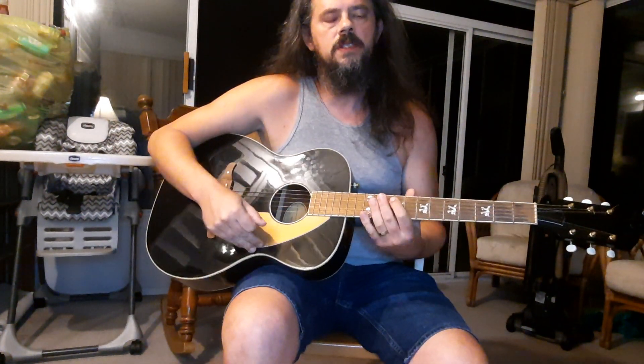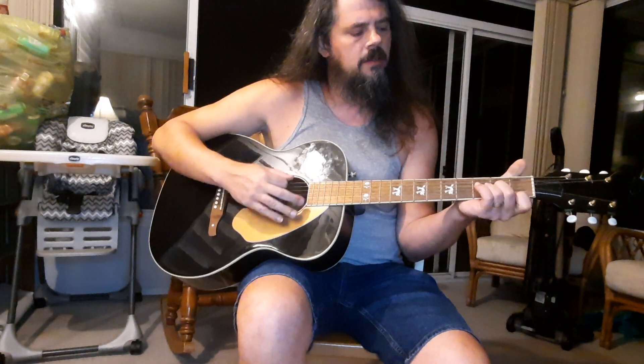Hey everybody, wanted to run over a simplified version of the song November Rain by Guns N' Roses. So we've got the intro and then the first part of the verse — you're going to need an F, a D minor, and a C. And then there's a fill part that you're gonna do off of the C, but I'll get to that in just a second.